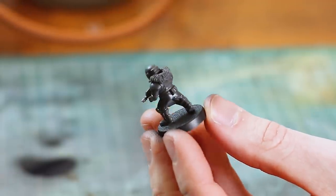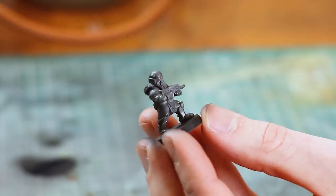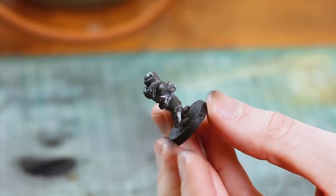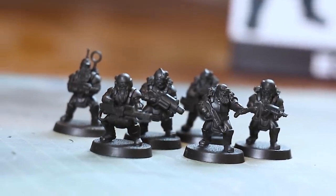A nice thin coat here. You could do this with rattle cans as well — of course you can do it with the Games Workshop ones, you can even paint this on. Make the model all black all over, whatever color you want to go for. You can also obviously do wraithbone white, but I do all six models here in black.